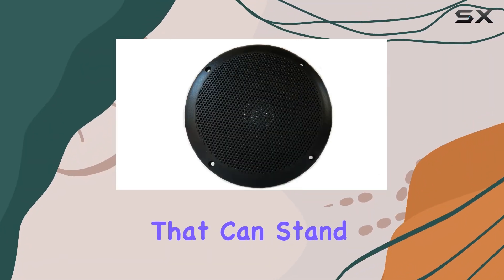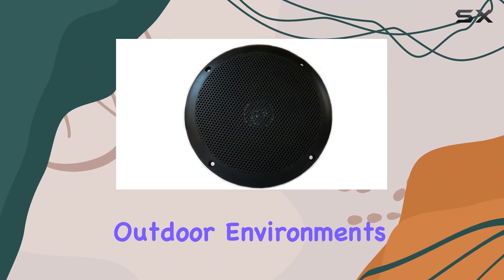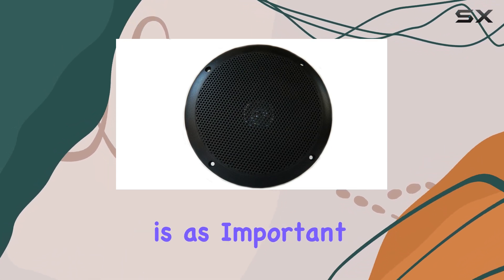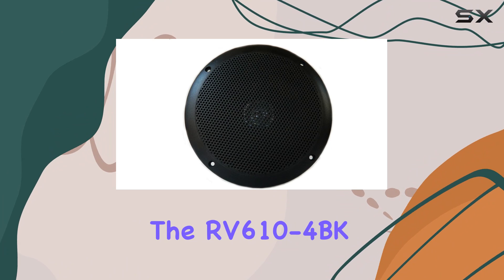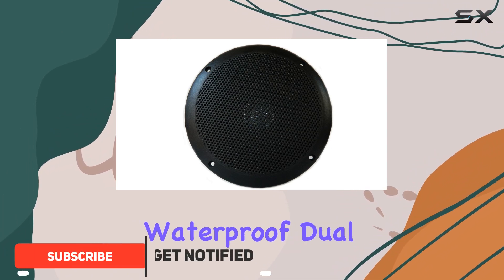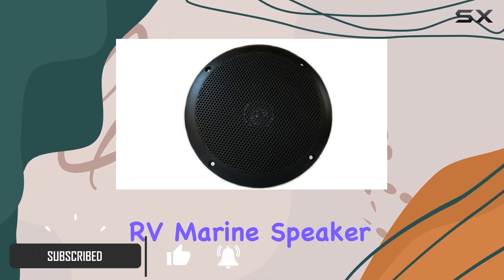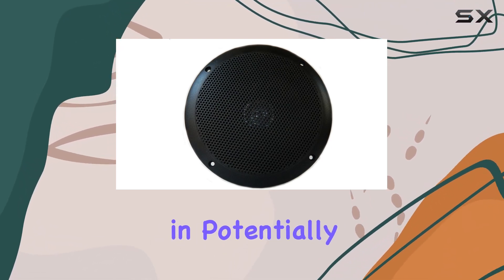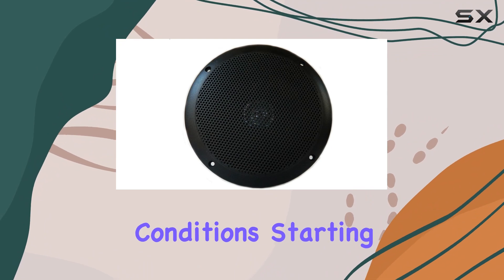When looking for speakers that can stand up to the harsh conditions of outdoor environments, whether on a boat or in an RV, durability is as important as sound quality. The RV610-4BK waterproof duo cone lightweight RV marine speaker seems to promise both, tailored specifically for those who need robust audio solutions in potentially challenging conditions.